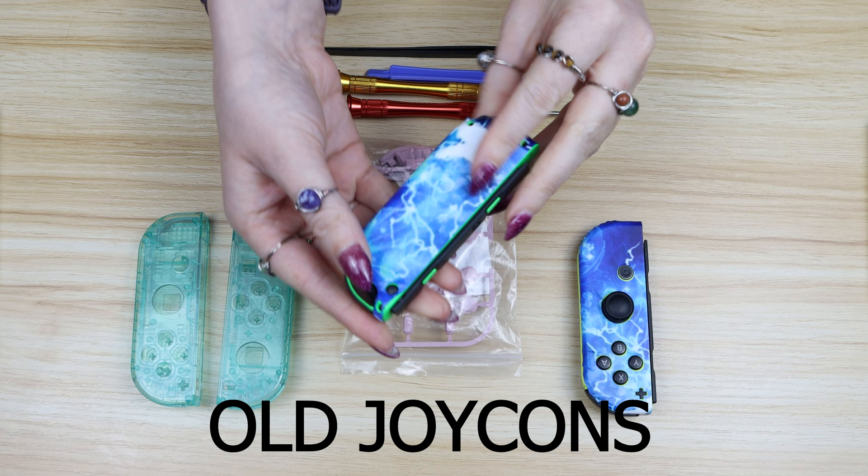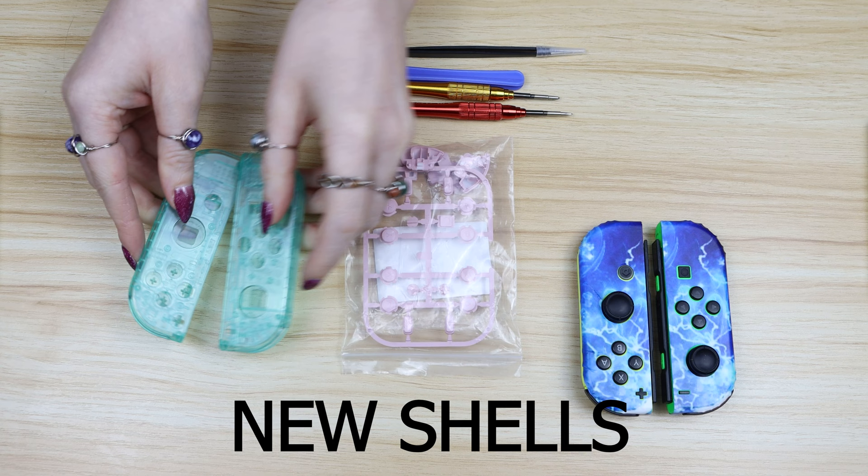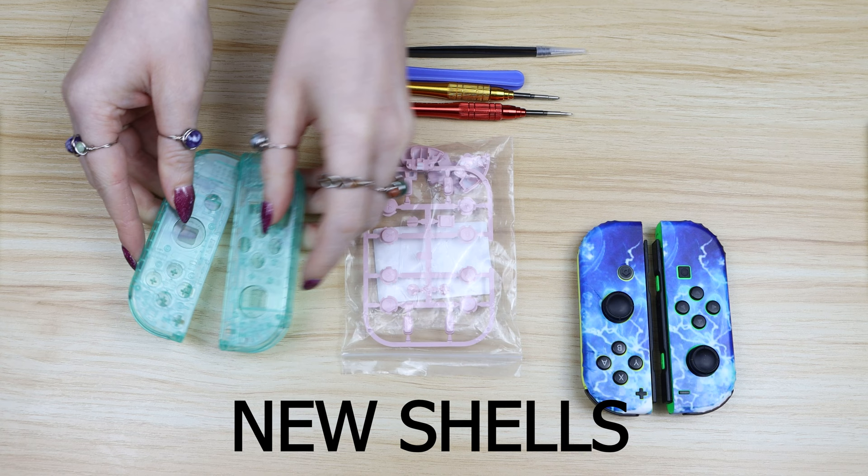Hi guys it's me. For this tutorial you're going to need some old Joy-Cons. I'm going to use these ones that I ruined with these ugly stickers. You're going to need some new replacement shells. You can get these from eBay or Etsy and usually for pretty cheap — I think I got these ones for like $10.